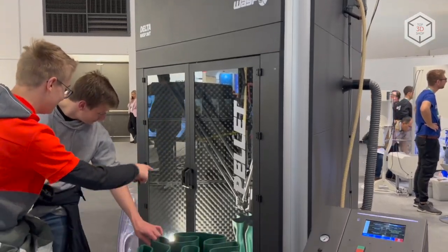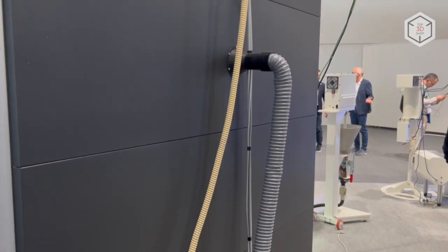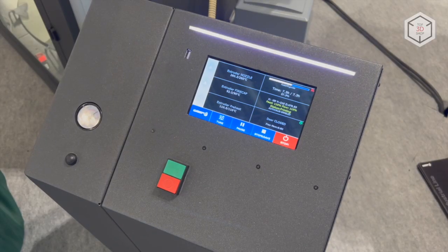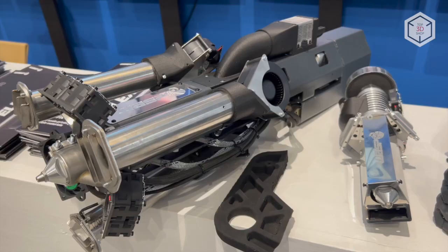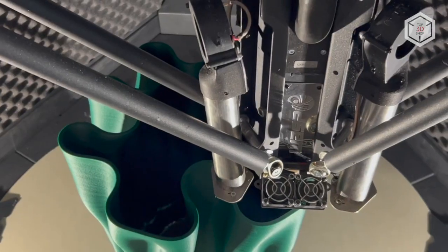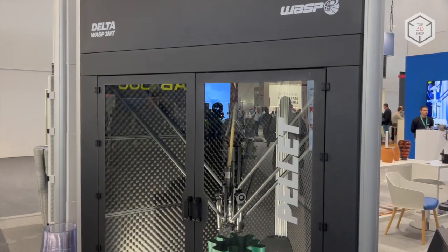The WASP 3MT HDP is designed for printing pellets from completely recycled polymers — ABS, PLA, and PET. The design is based on a pneumatic system for continuous feeding of consumable material. The upgraded extruder is ready to produce thermoplastics with a maximum melting point of up to 350 degrees Celsius.